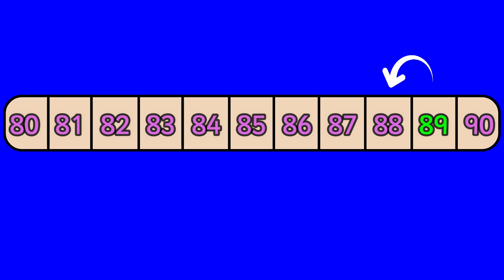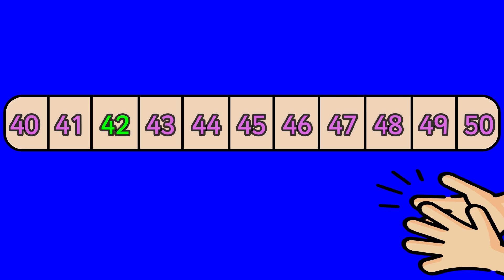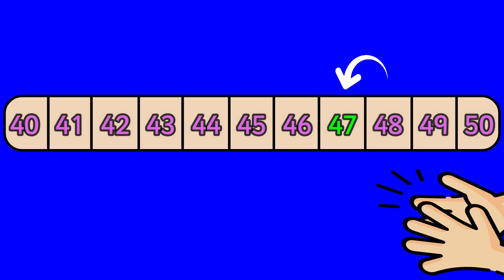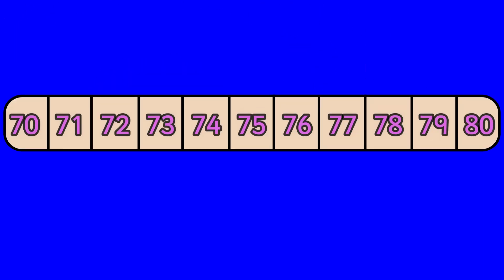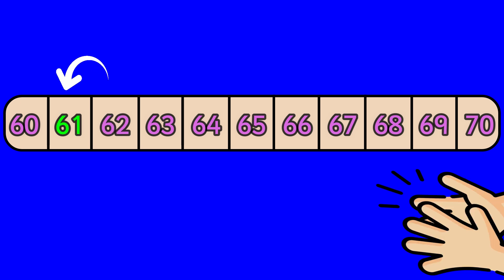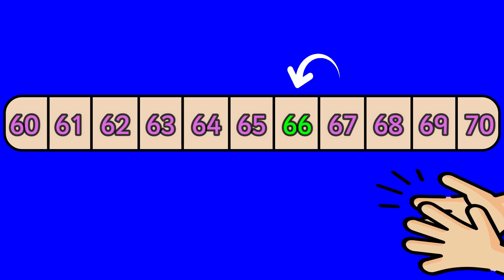Eighty-nine, eighty-eight. Forty-three, forty-two. Forty-eight, forty-seven. Seventy-one, seventy. Eighty, seventy-nine. Sixty-two, sixty-one. Sixty-seven, sixty-six.